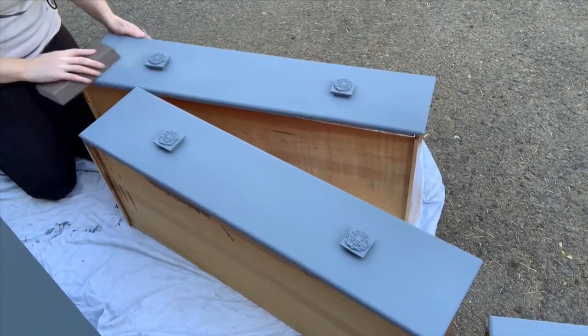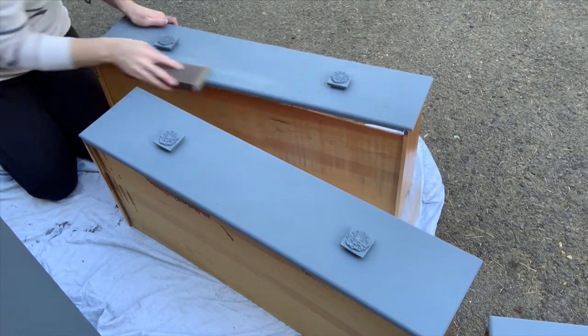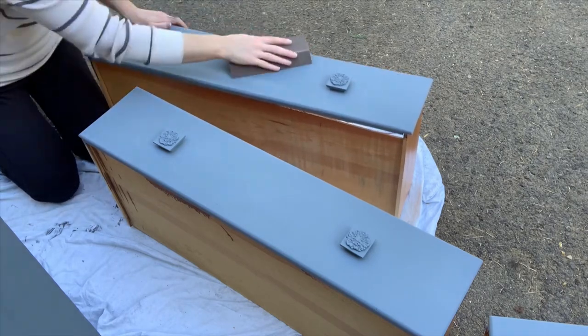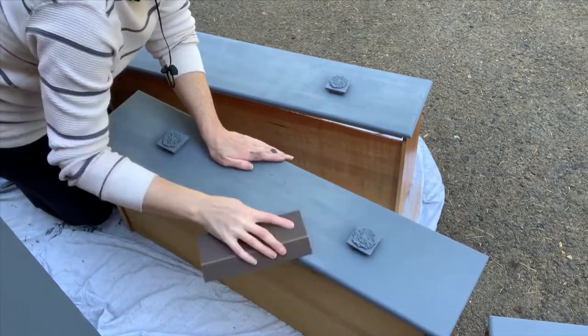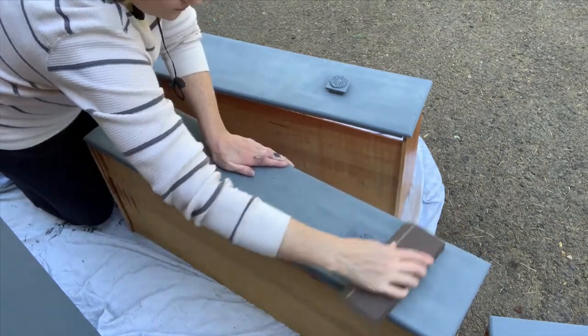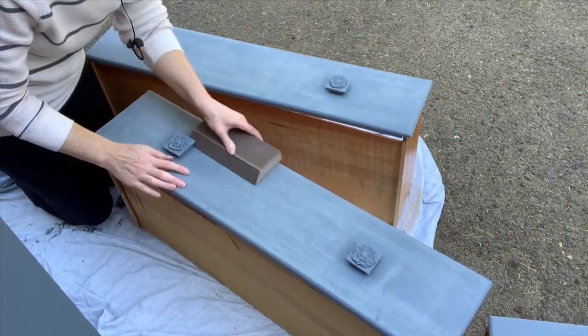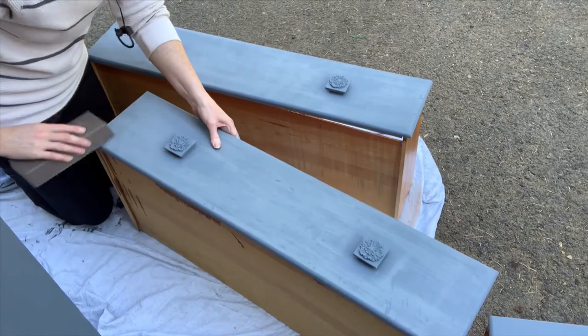I wouldn't quite call this a sand, but more like just a quick brush-off with some fine grit sandpaper. I used my sanding block — it's a 220, but it's been used a lot so it's probably even finer than that. I'm not really sanding it; I'm just kind of brushing off any high points, anything that's gotten into the paint.